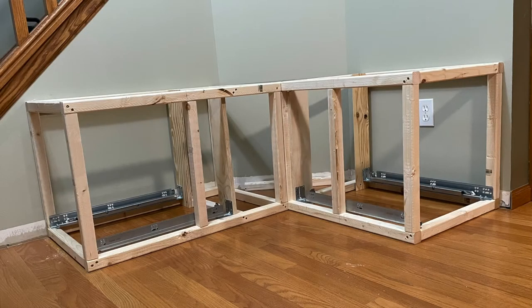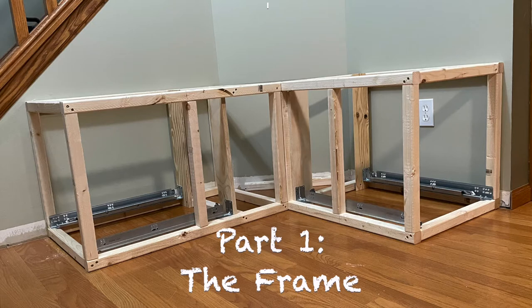Welcome to Carly Tackles a storage bench. This storage bench is going to store hidden litter boxes for our cats.